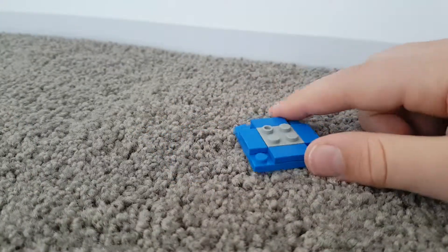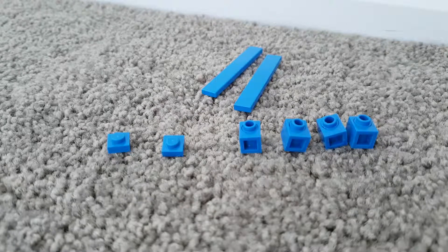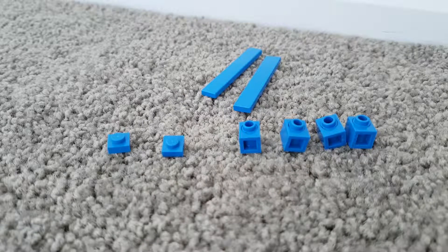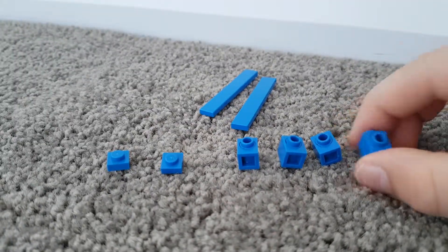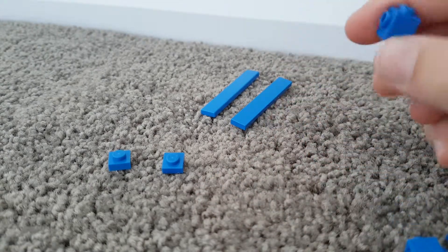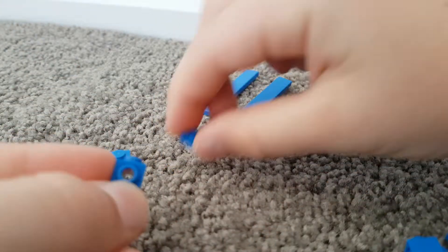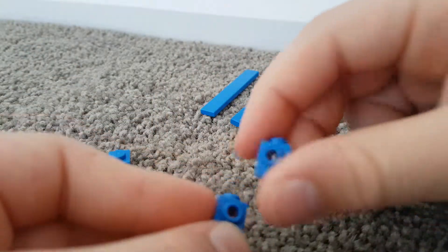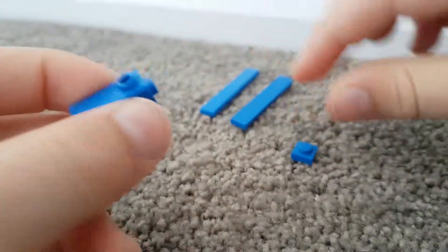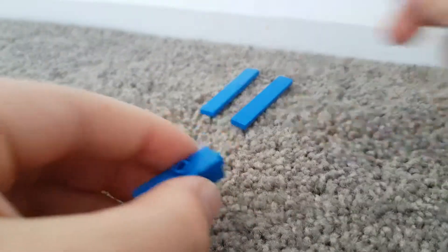Now for the sides, these are the pieces you'll need to build the sides. You'll need to make four sides, so double this amount. First bit, you take your four little stud pieces and make sure they're pointing out, then you've got one pointing in, and then you put two little ones on top.